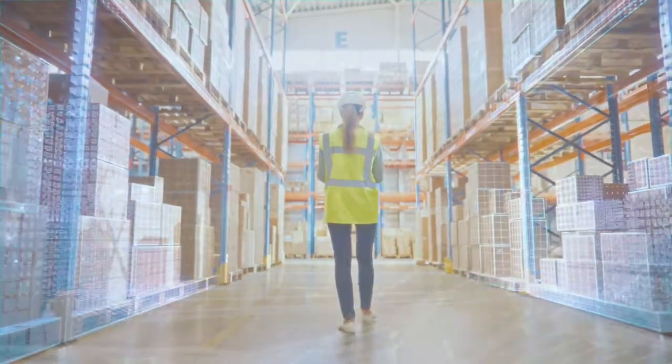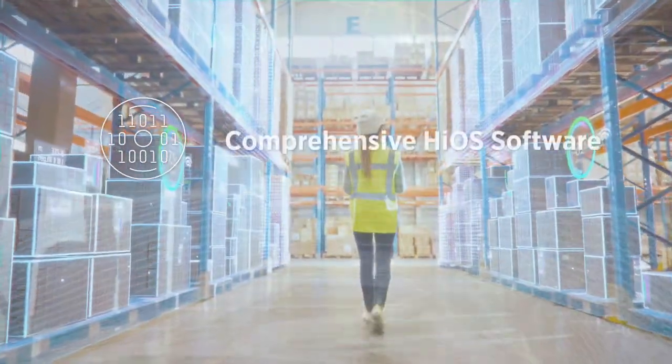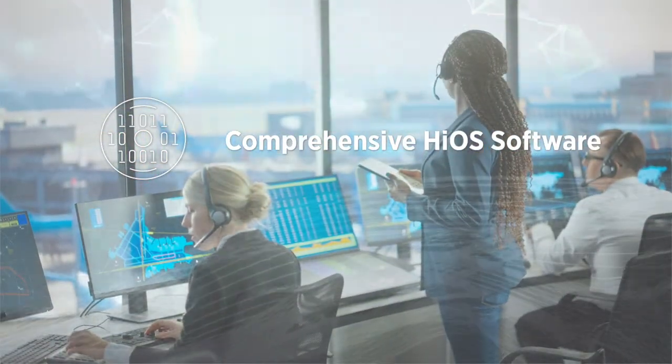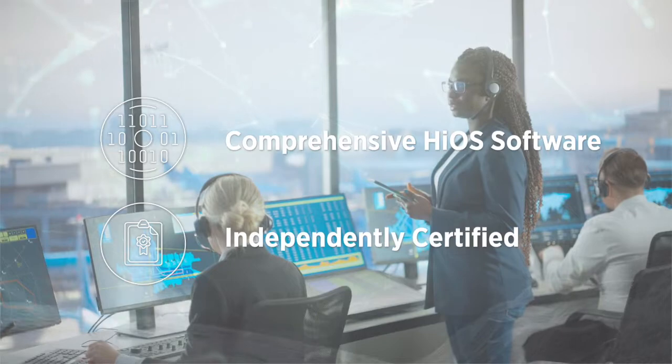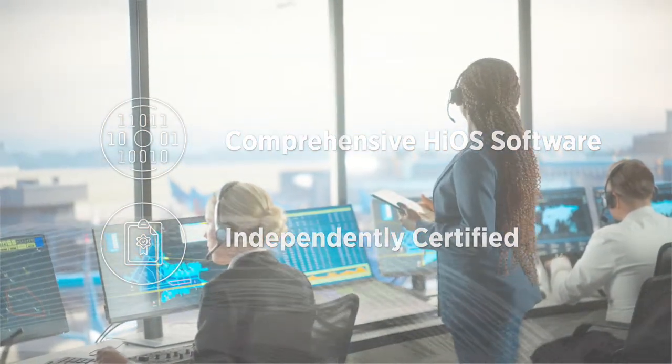Robust security is made possible by comprehensive HiOS software with free upgrades in the field and having been independently certified against international security standards.